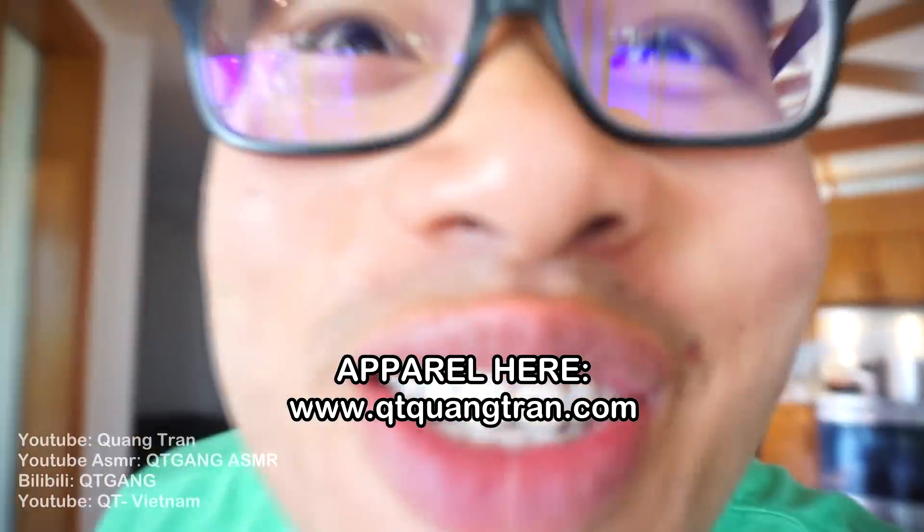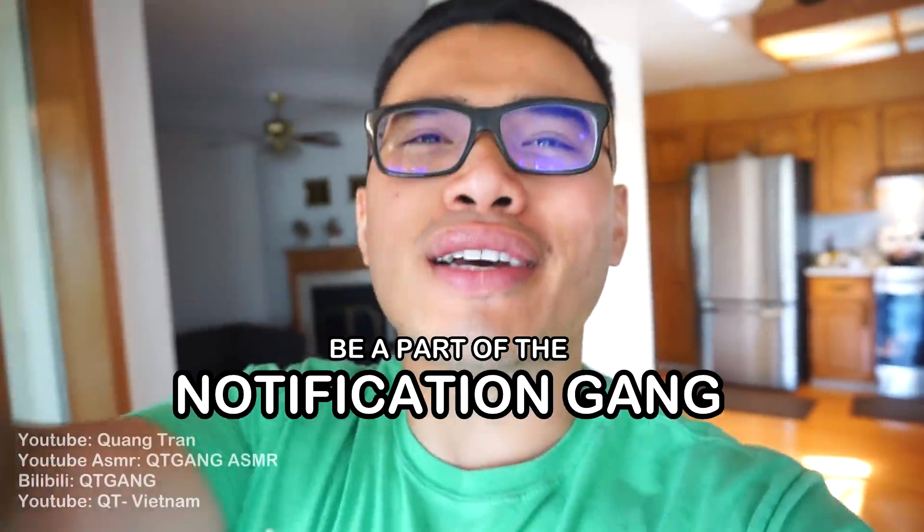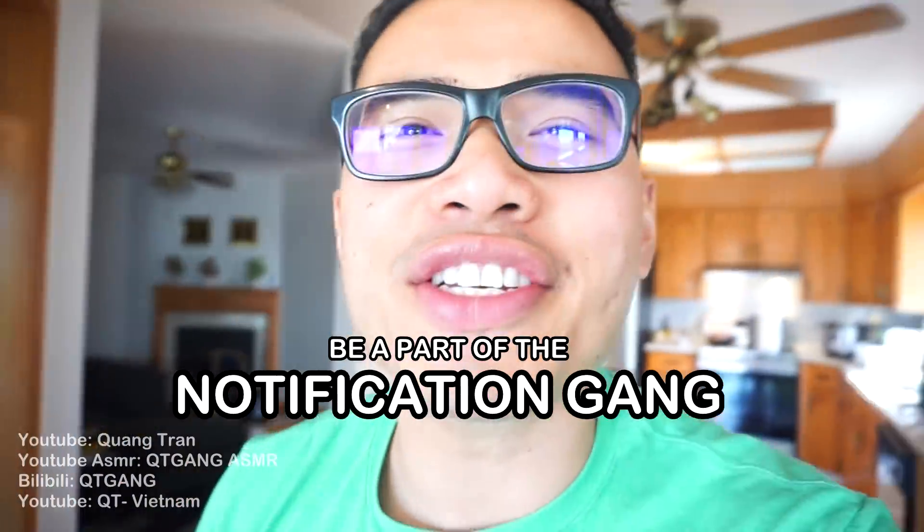Life is such a beautiful thing, don't you think? If you guys are enjoying this content, don't forget to like it here. Also click on the bell — be a part of the notification. Let's get into this, guys.